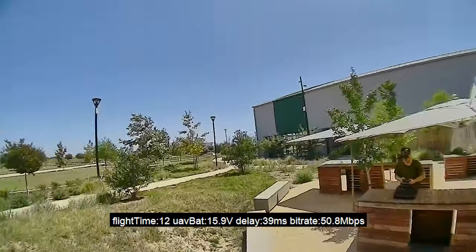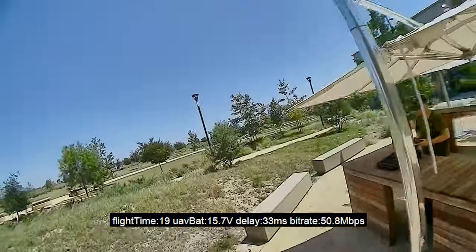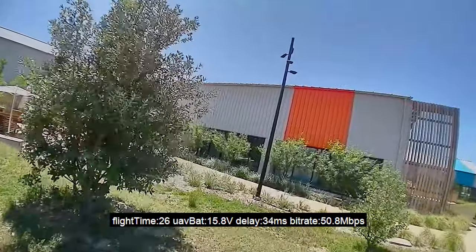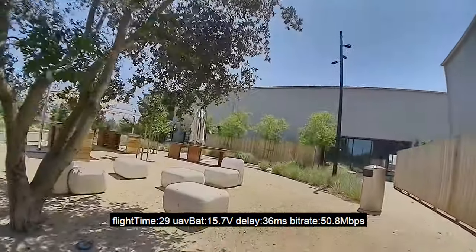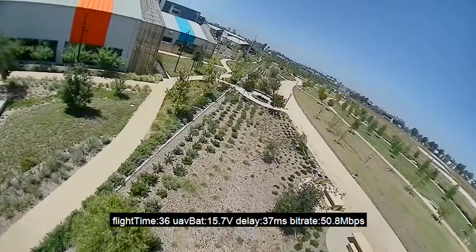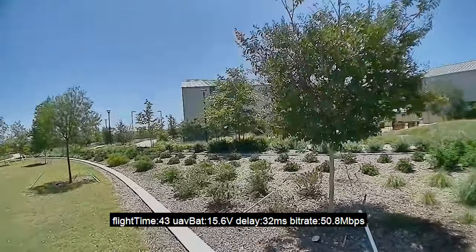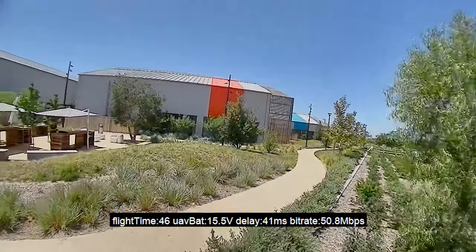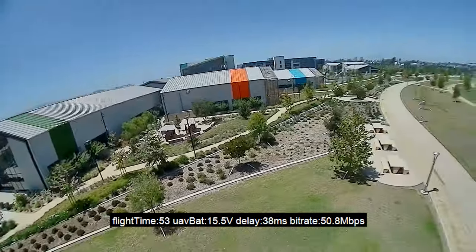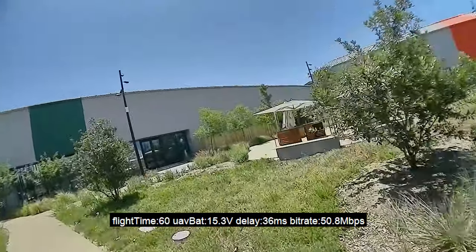Just flying around on 4S 450, default tune and rates. It's pretty quick — it's got some oomph to it. As expected, it has a bit more top end than the Alpha with the 1303s, but a little less control on the low end. This is totally what I expected. Still flying nice.